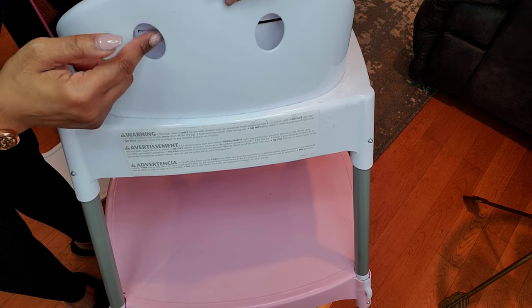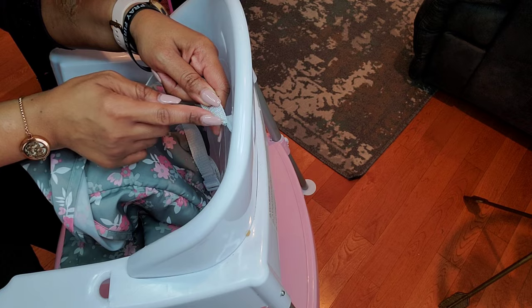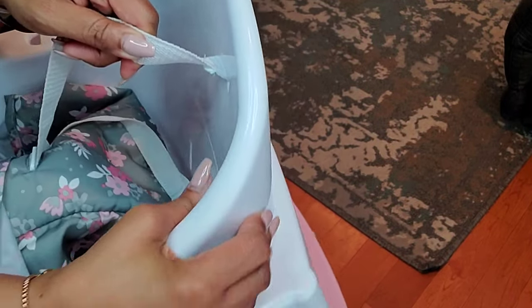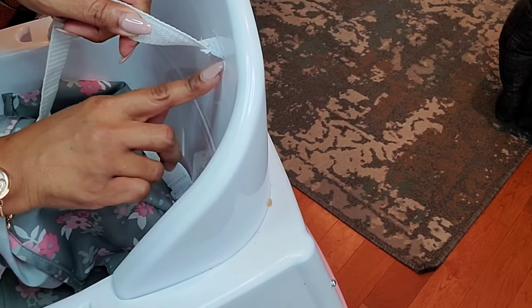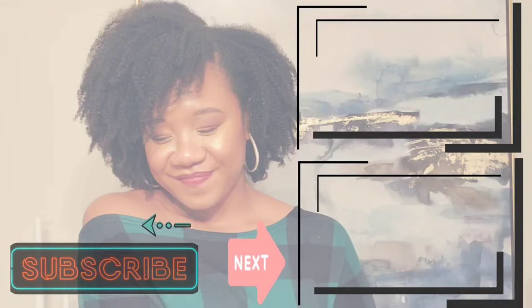You only want the plastic buckle through — so pull it through and then stop before that tab of fabric goes through the slit. As you can see, the tab of fabric is still outside of the slit, which is good because then you don't have to worry about trying to pull it back out the next time you go to deep clean.